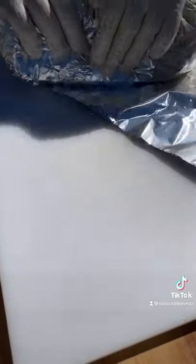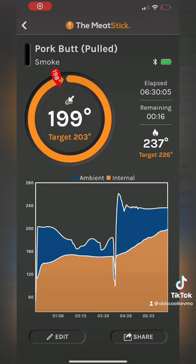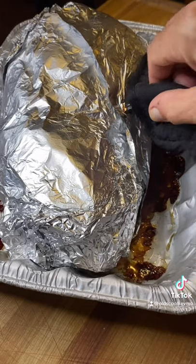We need to wrap it up. It's either gonna go back on the smoker or in the oven — we need it to get up around 200 degrees. Right there: 199. That's it.